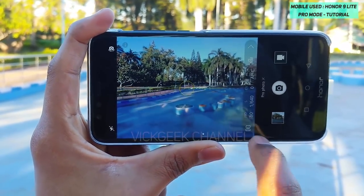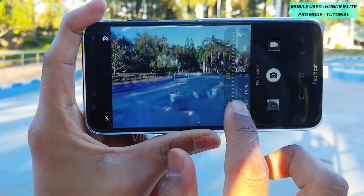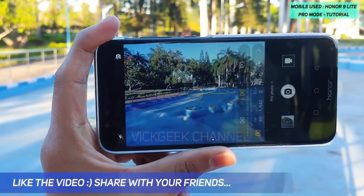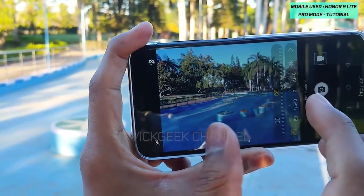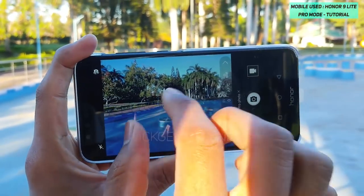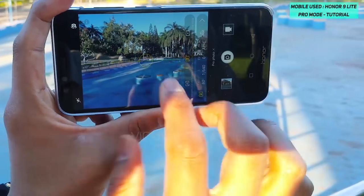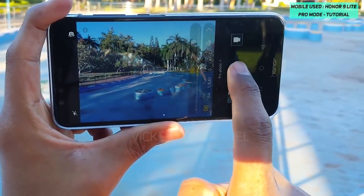Another important thing to showcase is how metering modes work and why it is really important to meter images properly. There are three modes: center weight metering, matrix metering, and spot metering. All these settings are available on DSLR cameras, so it's really great to see Honor has provided them on such a budget-level phone. Center weight metering means the sensor concentrates focus on the center of the frame.